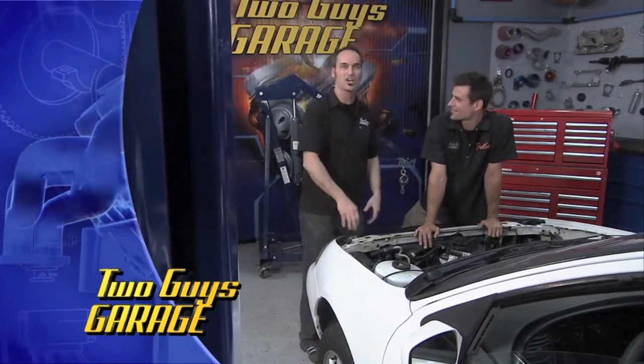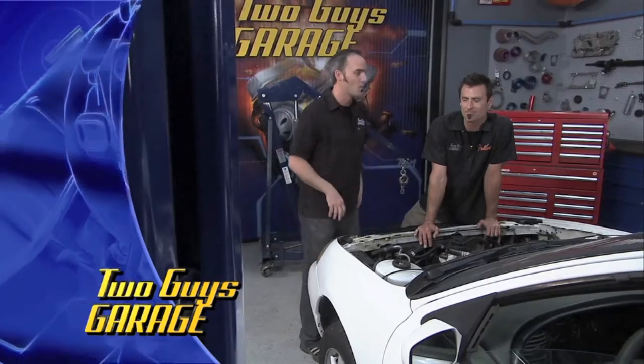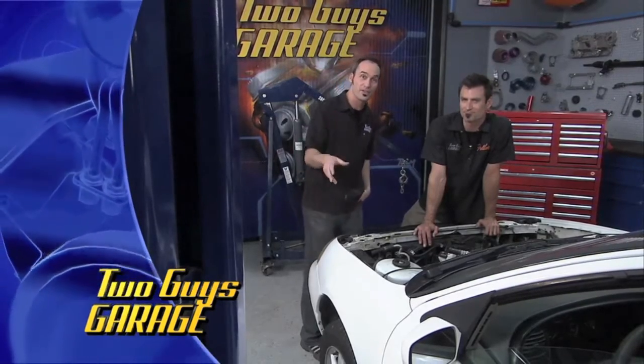Today is all about abuse. We got a beater car — it's seen its better days. We got a little science experiment going on. We're going to have some fun with it, teach you a few things while we're at it. So it's going to be a wild ride today. Stick around.